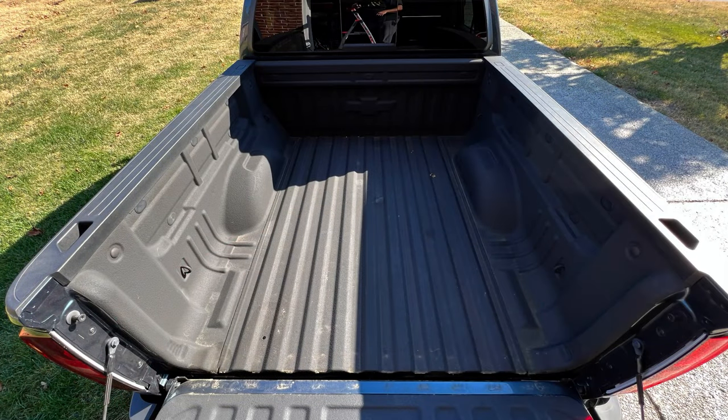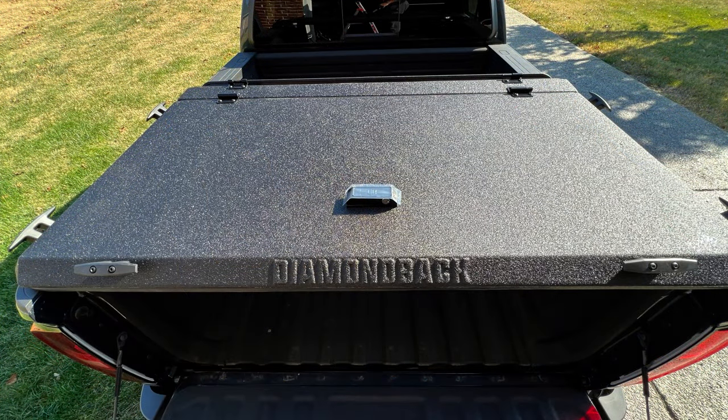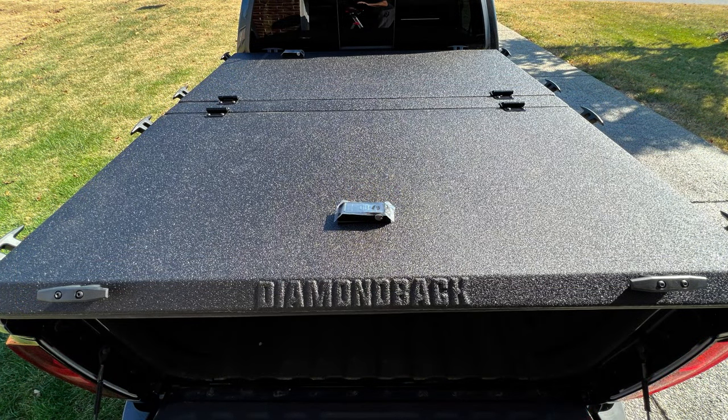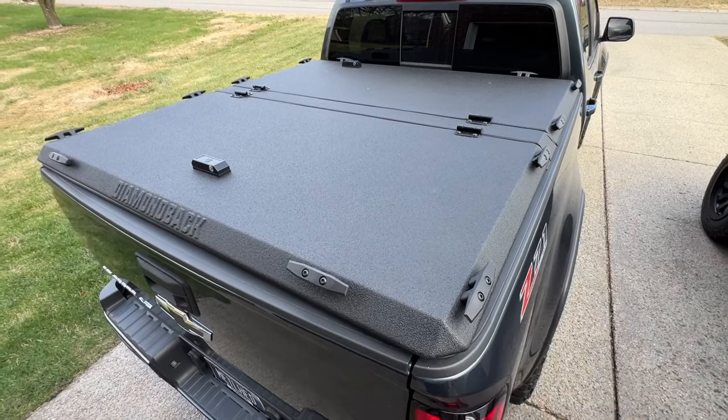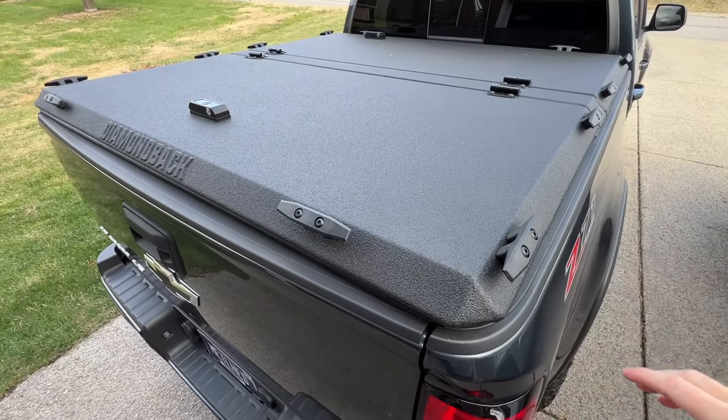This is where it gets fun. Following the instructions, the assembly wasn't really hard — it was pretty simple. I did it by myself, but it'd definitely be helpful to have someone give you an extra hand. Once installed, I drove around for a week or so. And here it is, installed and completely adjusted and ready to rock.